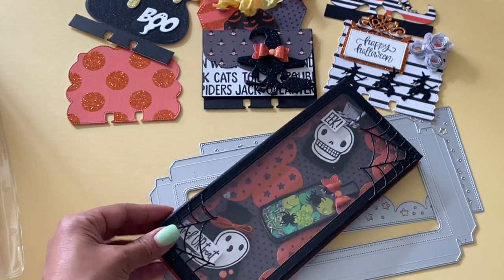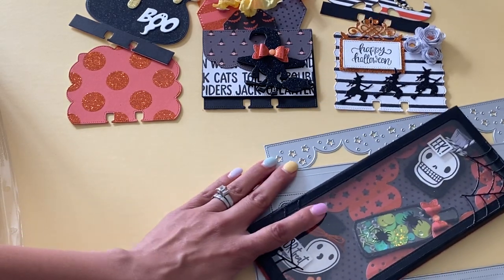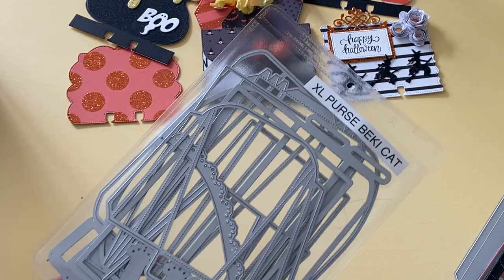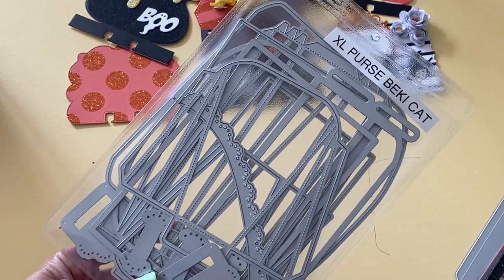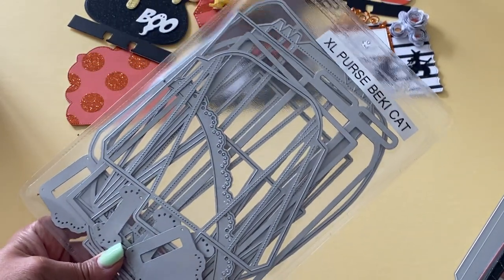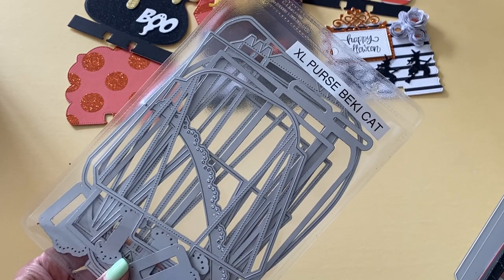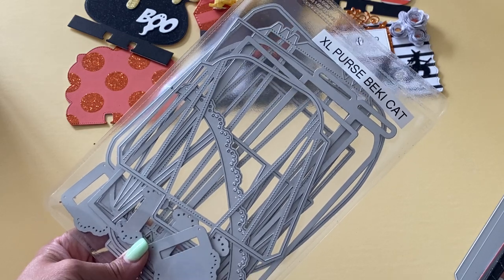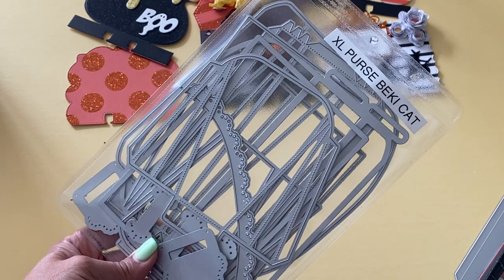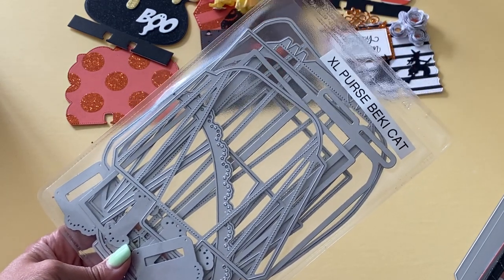The next one I want to share is the purse die that's in her shop. She has this extra large purse die, which comes with lots of different pieces — the base that creates the actual purse, and layering pieces which you can purchase separately. If you get this, you're probably going to want to get the layering pieces because it just makes it so much easier.